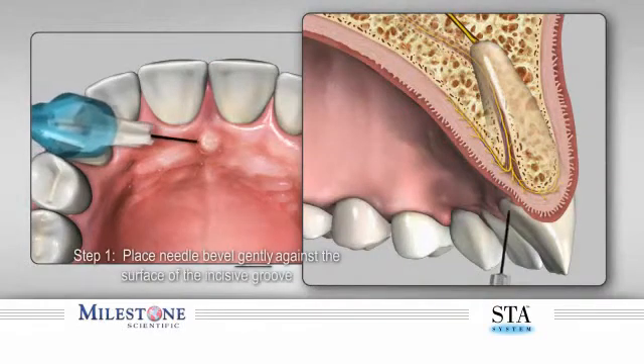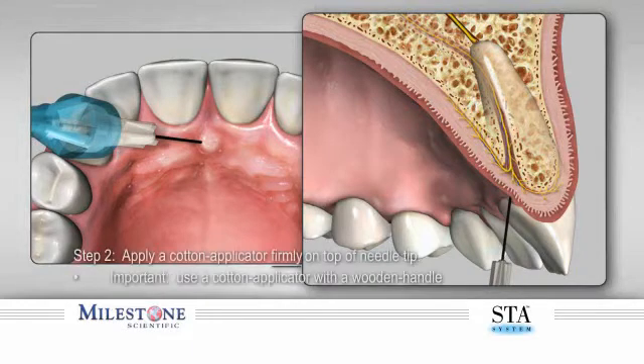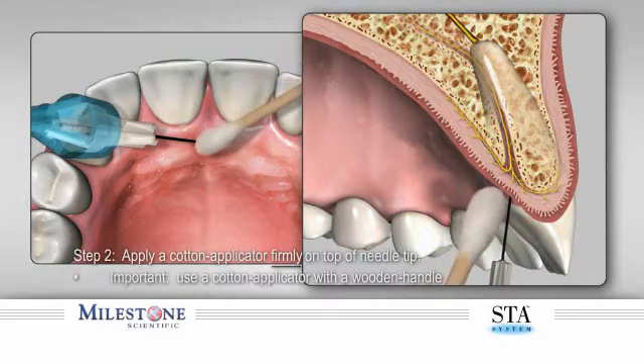Step 1: Start the PASA injection by using the pre-puncture technique. Gently place the bevel of the needle against the surface of the incisive groove. Step 2: Stabilize the needle by applying pressure from a cotton applicator. It is best to use a wooden handle cotton applicator so that adequate pressure can be applied. The applicator absorbs any excess anesthetic solution and makes for a more comfortable needle entry.